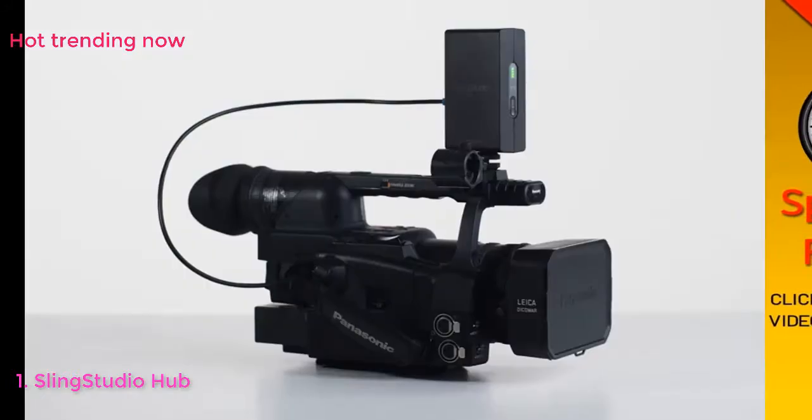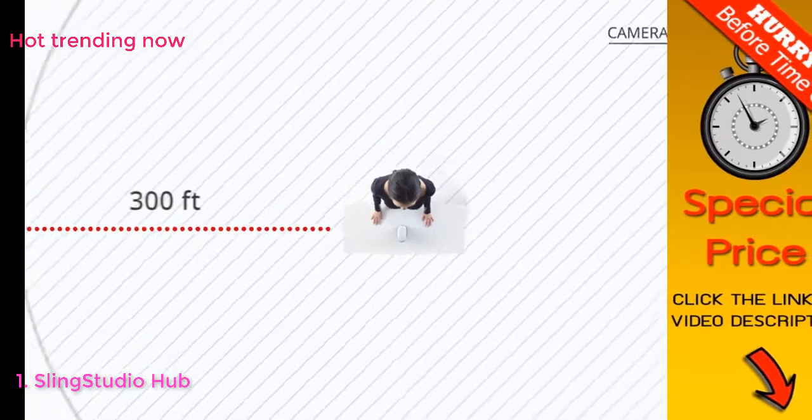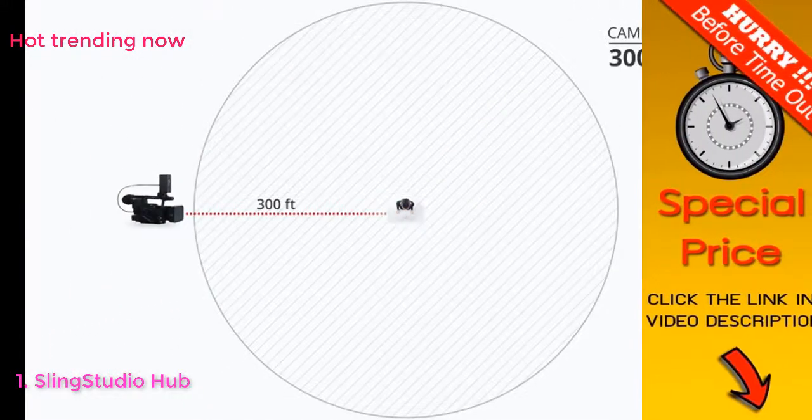The Sling Studio CameraLink wirelessly connects to virtually any camera on set at distances up to 300 feet. Setup is no sweat, taking minutes, not hours.